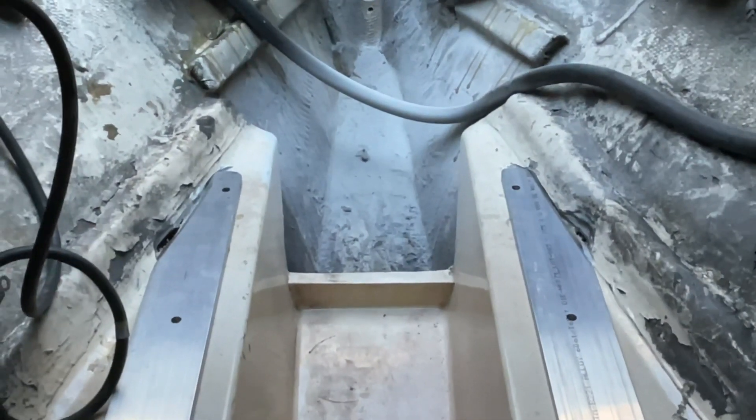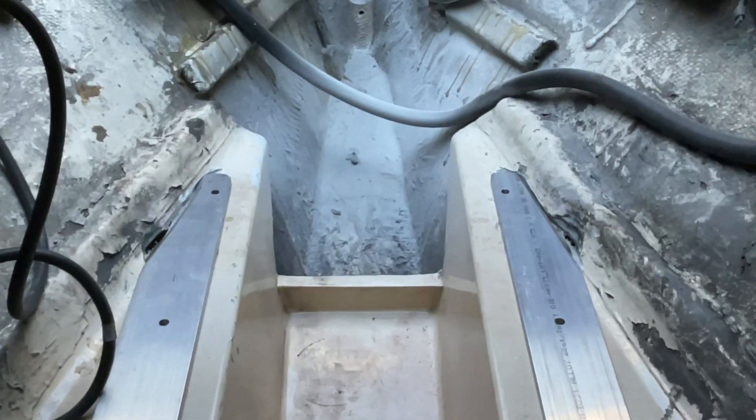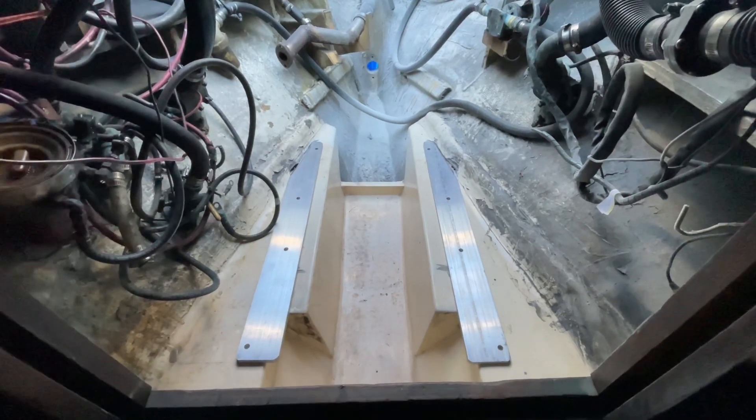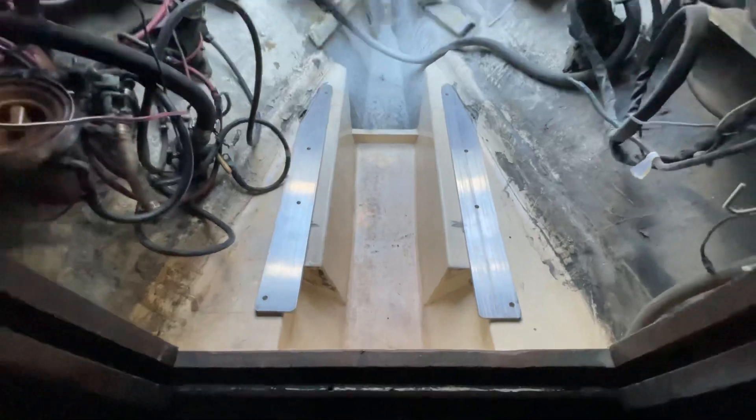Towards the aft part, we've notched out and brought the plates to slide into the engine pan. Everything is 16 inches apart, five inches aft of the bulkhead. Squared up and ready for the jig.